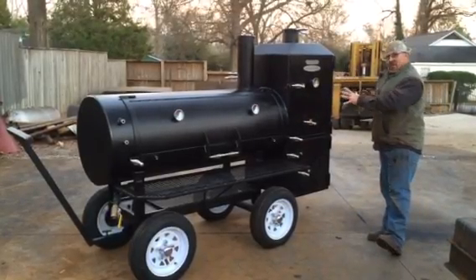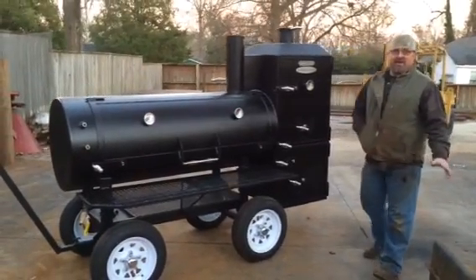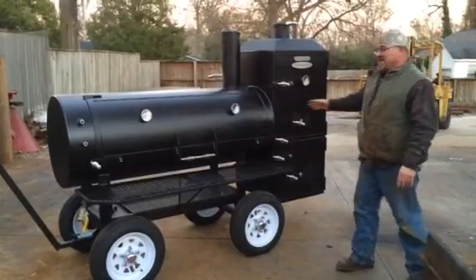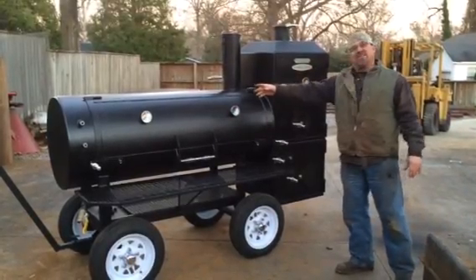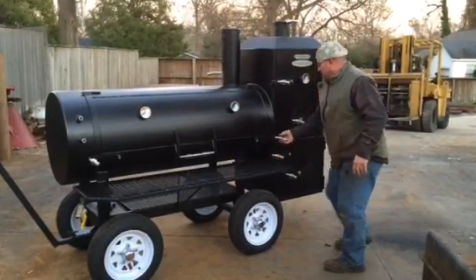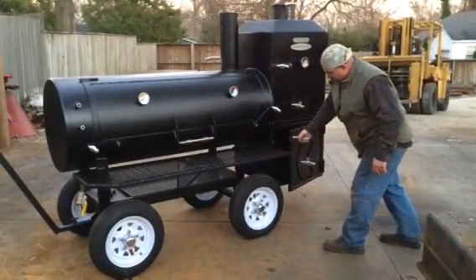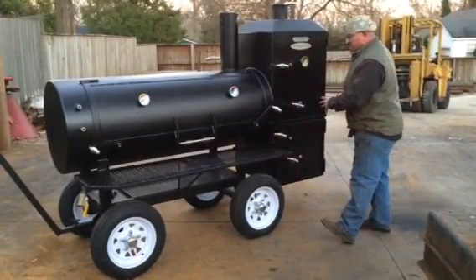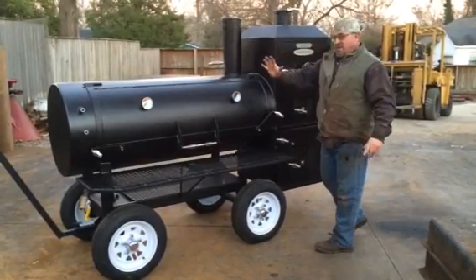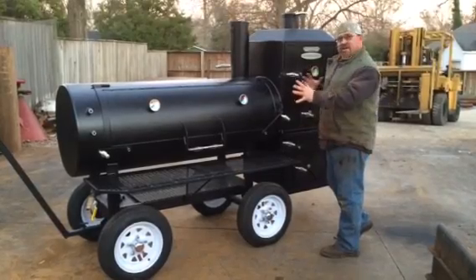This firebox has been rotated and the warmer has been rotated. I do not like doing that, but the only way you can do it is on a 3/8-inch thick cook chamber that is 65 inches long. Because when you rotate this box, you can see how close that door is to the wheel — you're that close. If I were to scoot that cooker back any more, it would rear up on the front. So we're as far this way as we can go. You can't do a short cook chamber and rotate the boxes.